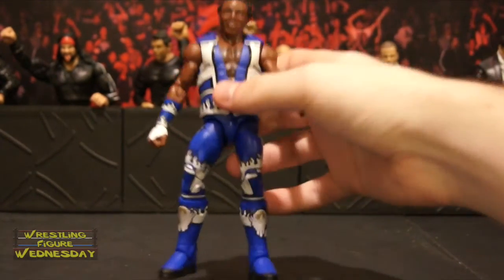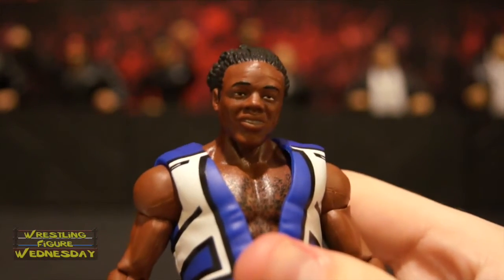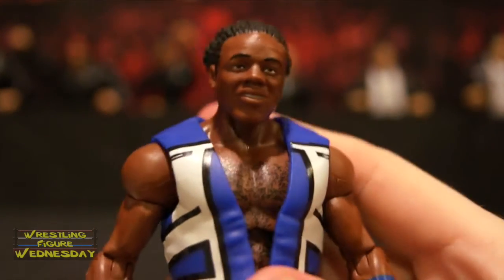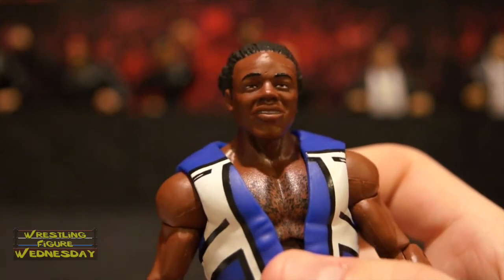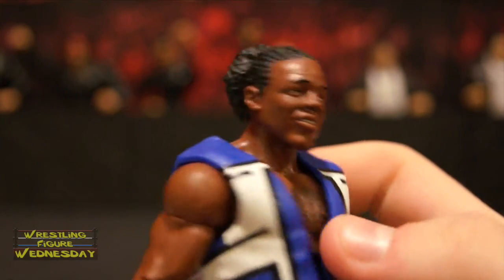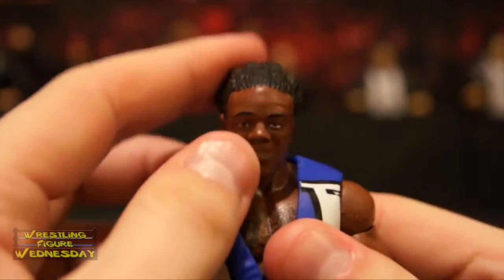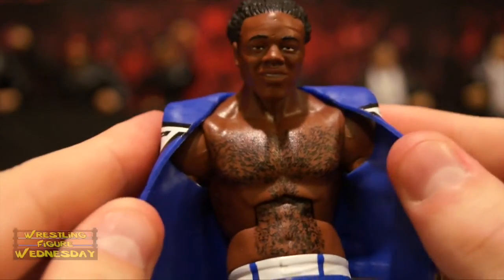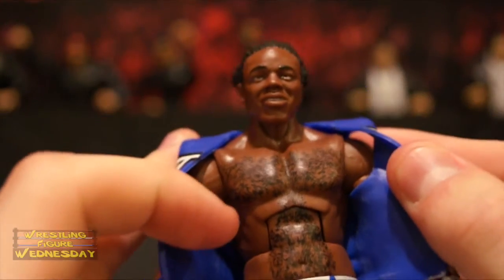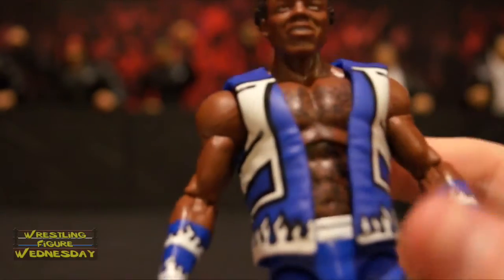Now we'll look at Xavier. Here's Xavier's head scan — it's the same one from his basic 56 figure, except they didn't put the facial hair on this one, so this is a clean-shaven version. I think it looks pretty good. It's kind of a silly expression, but the detail in his hair is really nice and it looks like him. It's a ball-jointed head that goes up and down as well as left and right. It's got chest hair, as you can see.